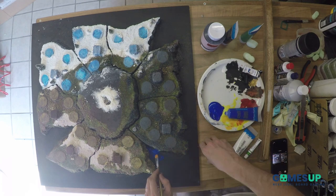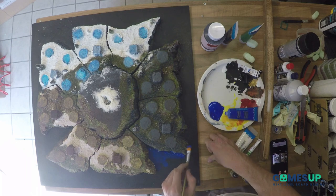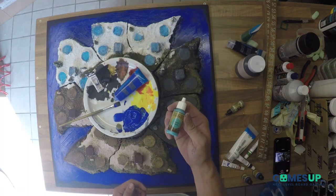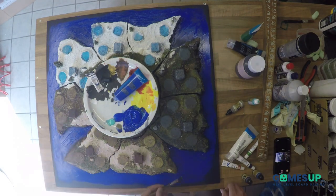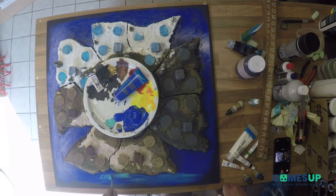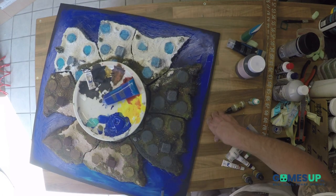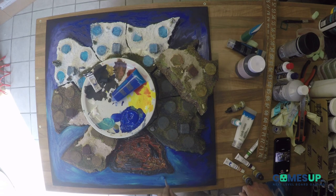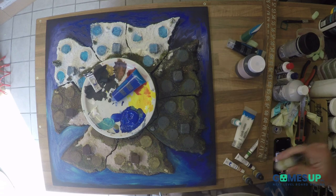Then the ocean — we start off with a dark blue and we are going to work our way up. Eventually we are going to use the technique wet blending, so we don't want the paint to be completely dry. As you can see the paint is blending in very nicely. It's a perfect way to create water effects. You don't have to make it perfect here, because there is going to be sealant on it and it's going to cover up a lot of the not so good blended areas.